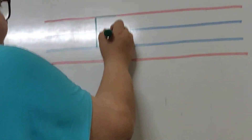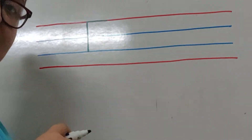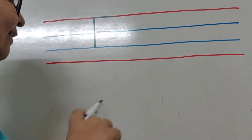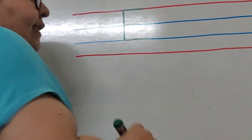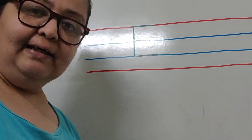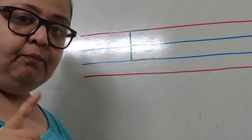So we make the second sleeping line here and stop. And then we make the third sleeping line. The third sleeping line comes on the second blue line. That's how we write letter E. So let's see one more time.